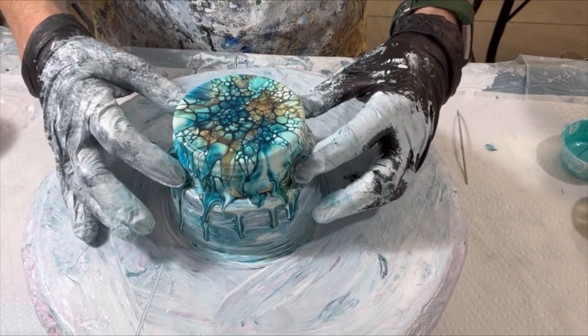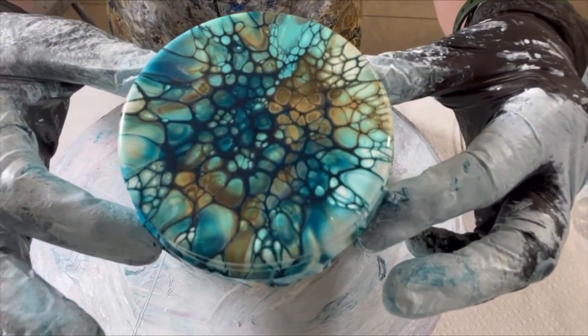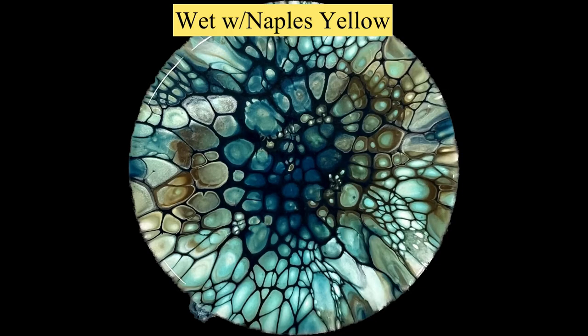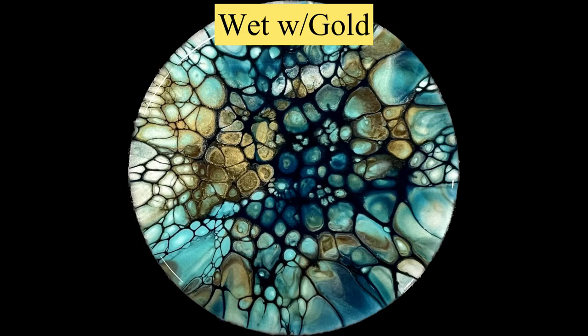Here's a close-up of the wet results. This is with the Naples yellow, and this one here is with the gold. Let me know which one you prefer best.